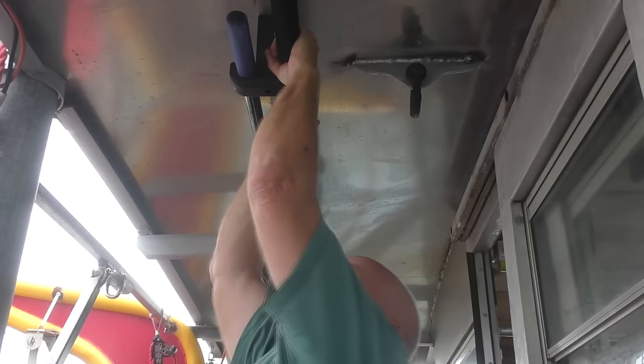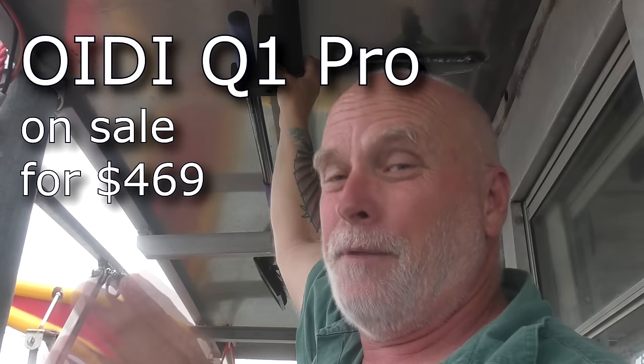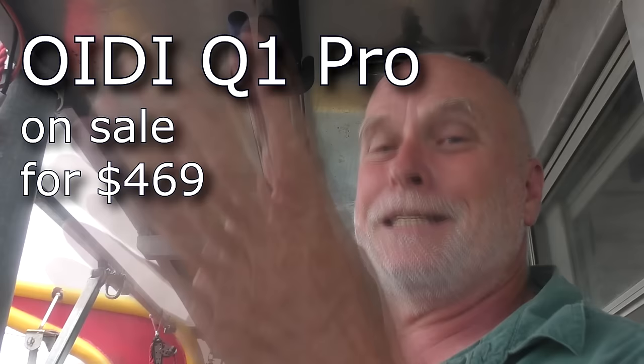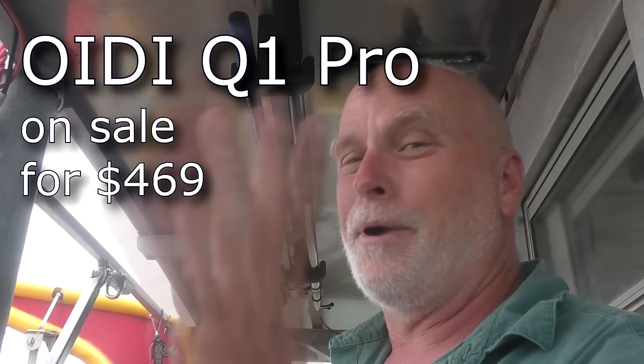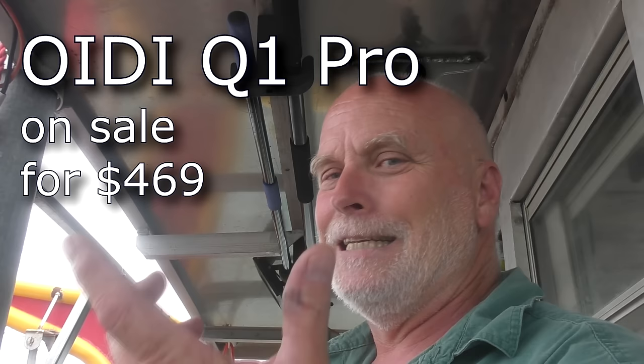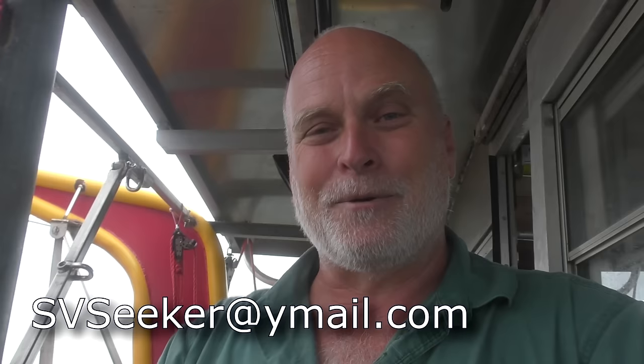We're going to be seeing a lot more parts printed off that 3D printer. It's on sale right now - $130 off - and if you use our affiliate link you'll kick some of that back to us, which we appreciate. Links are in the description. They're normally $600 and I don't know when they're going back up - it's a brand new release. I think the price will go up soon because this printer is going to catch on. It's fast, it's easy to use. You need those CAD skills though. If you've got basic CAD skills, I highly recommend one for most any shop. Get out there and create something - and send us a picture at svseeker@ymail.com.